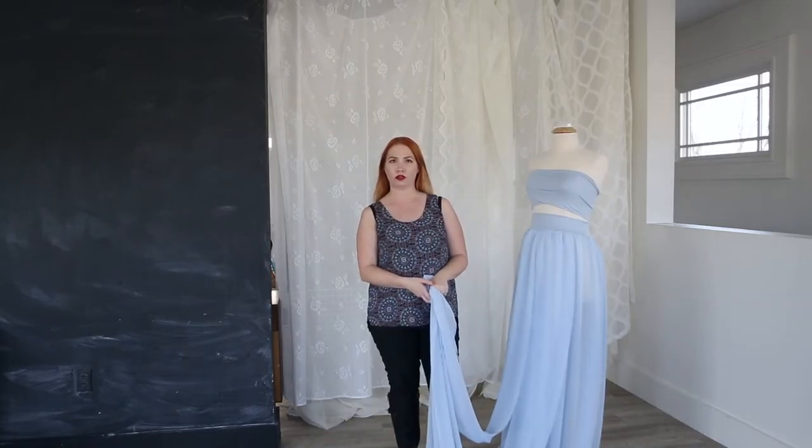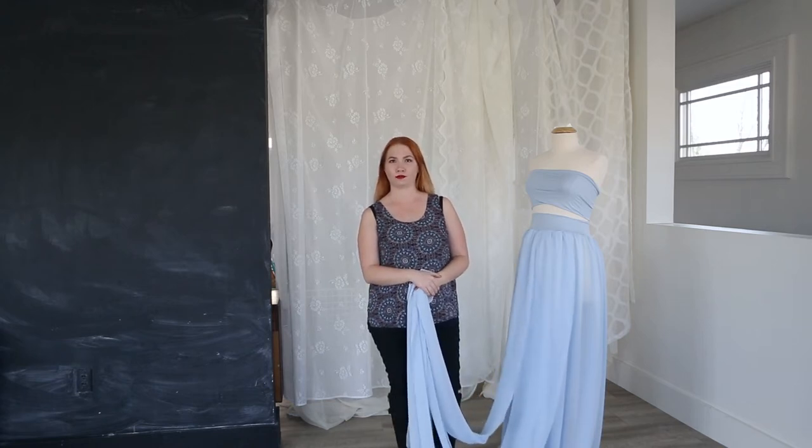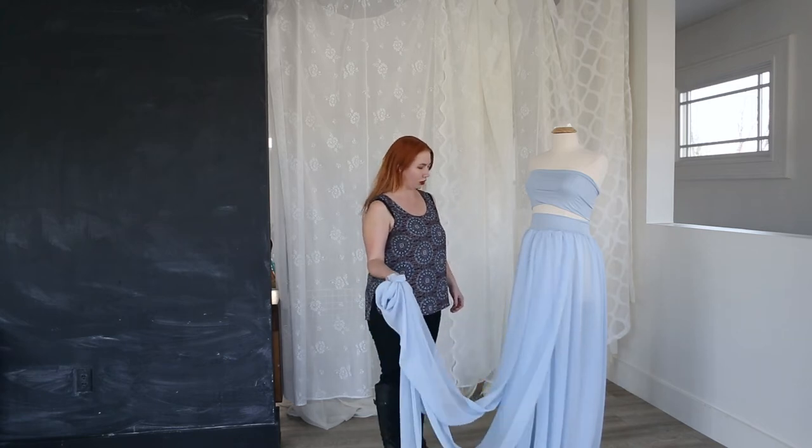Keep in mind that all of the gowns that I'm showing you today are available at the studio to use for your maternity session. Just let us know what outfits you like the most.